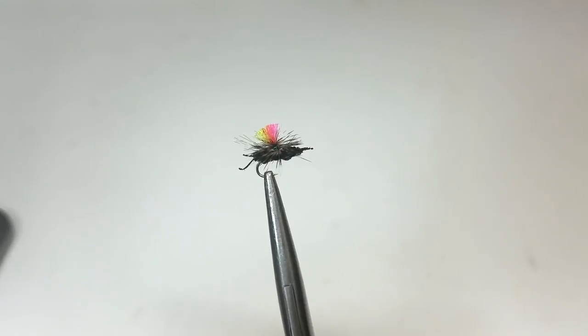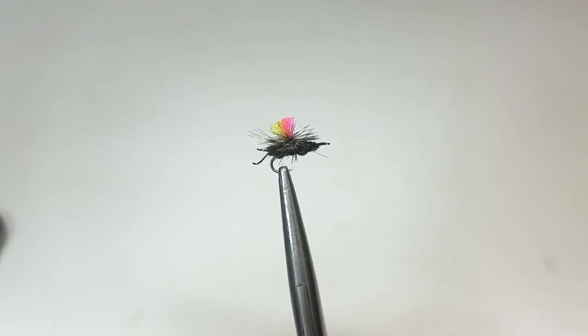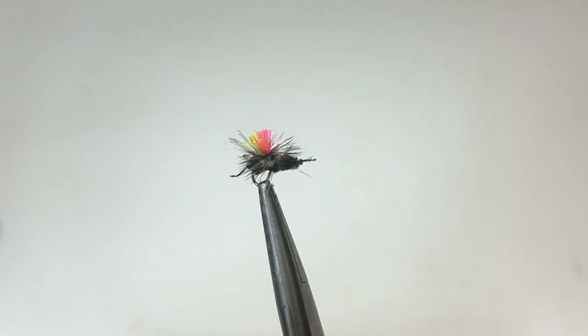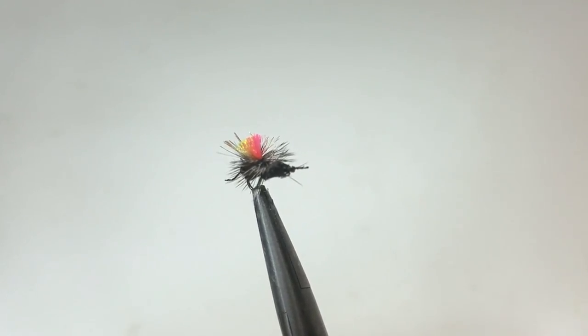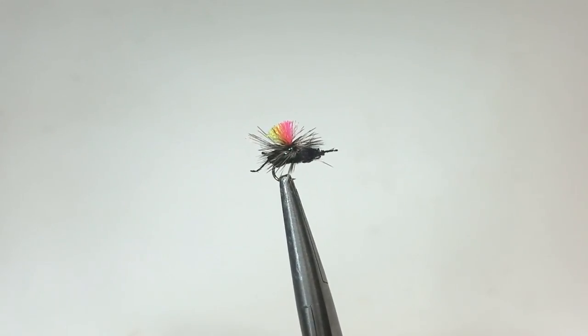Hi folks, Foto Fisher here. Today I'll share with you how to tie a very simple and effective black ant pattern called the Cupboard Ant. This pattern was originally introduced to me by Mike Cruz, owner of Laughing Jersey Fly Shop in Longmont, Colorado.